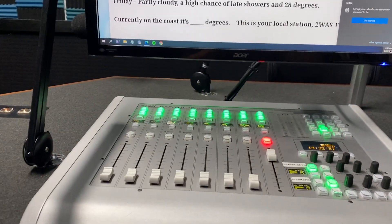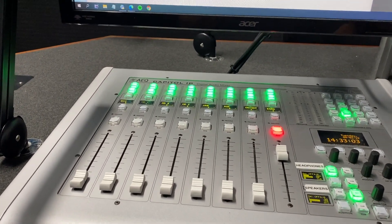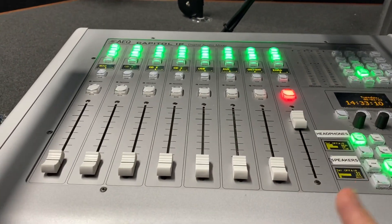Hi everyone, this is the first in a few training videos. When you come into the studio it should be like this — it's nicely reset. Zara is the only thing that you can leave on; turn everything else off so that it's nice and reset.